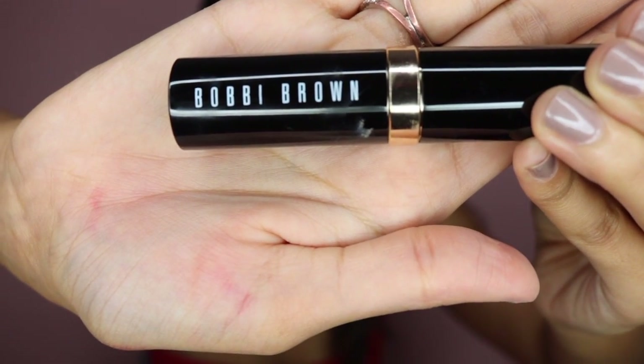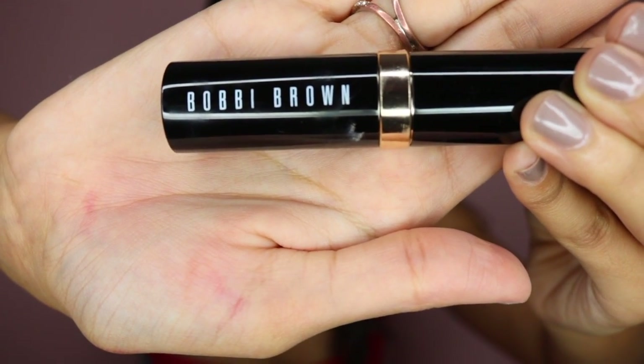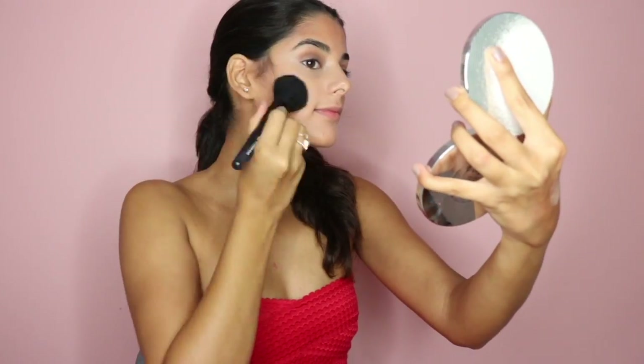Now I'm going in with the Bobbi Brown stick foundation — it was a little too warm for me, but Kendall's face is very bronzy so I found a way to make it work. I went in with my beauty blender, then went back in with an angled blush brush from Sephora because it wasn't blending well. This is my first time trying the product — it's okay, not bad, but I have other cream foundation sticks that blend better. Then I'm going in with the Essilater bronzer, making sure to tap the excess off and bronzing the skin just a little more.